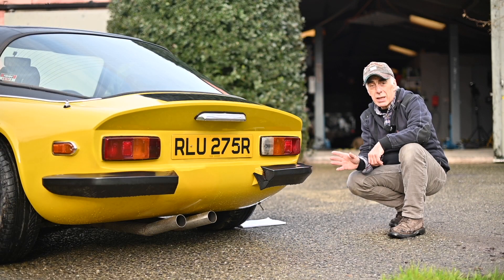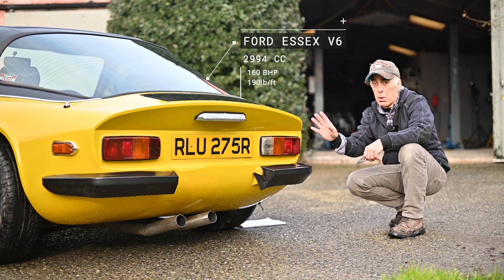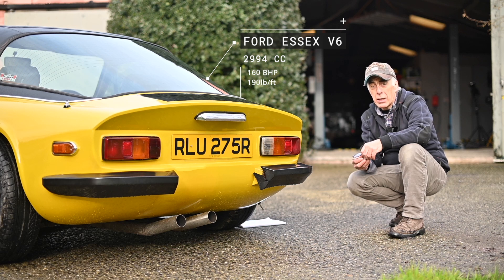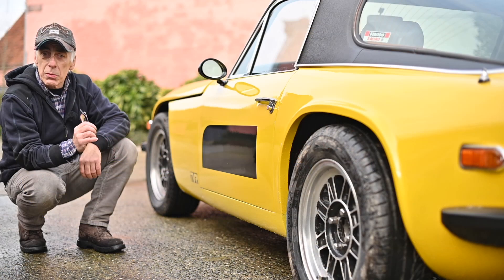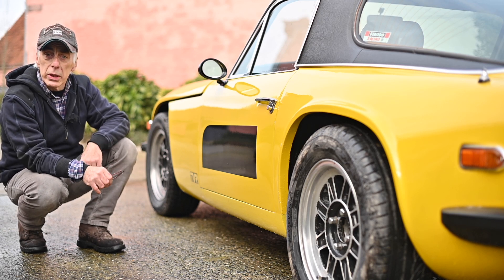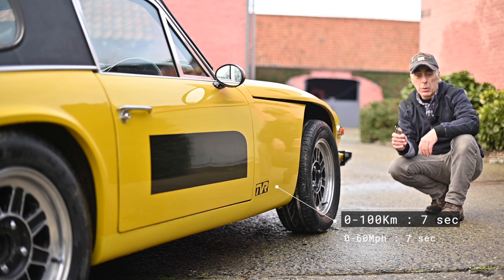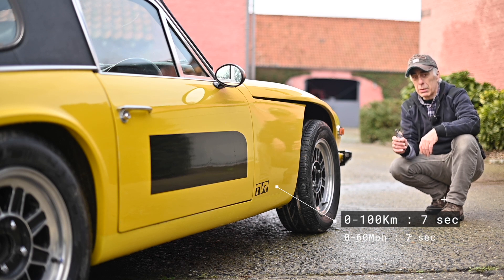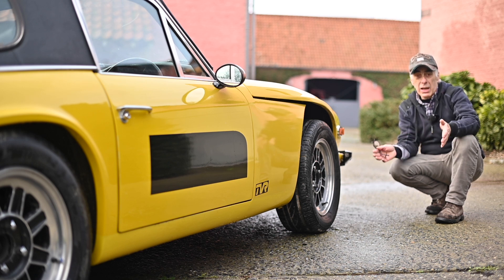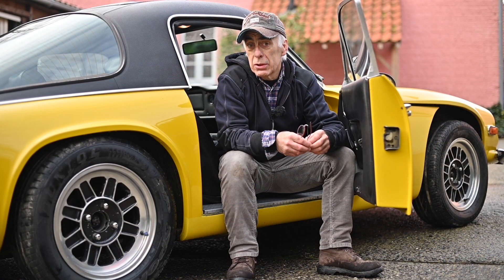It's fitted with a V6 3-litre Ford Essex motor developing around 160 horsepower. The body is very light, around 900 kilograms, and the torque is around 190 pounds per feet — more than the Porsche 911 SC built in 1984, which was fitted with a 3.2-litre flat-six engine. Acceleration is 7 seconds from 0 to 60 miles an hour. Not fantastic by today's norms, but in those days this was one hell of a car.